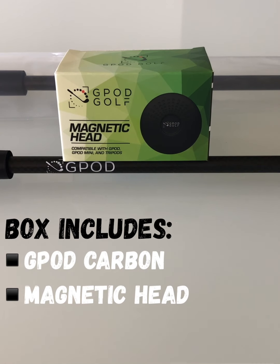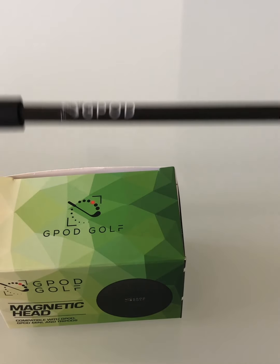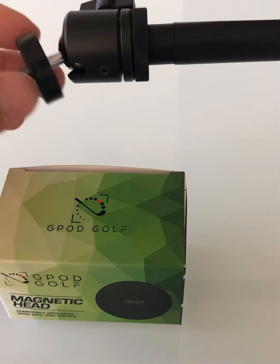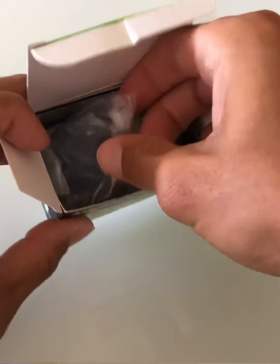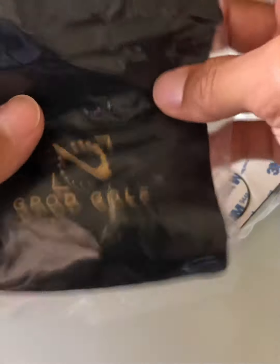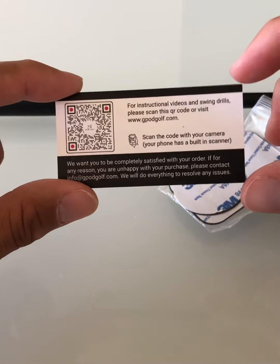When you open your box you'll have a magnetic head as well as the carbon fiber G-Pod. Here's what it looks like out of the bag — fully carbon fiber body and a 360-degree swiveling ball head. In the box you'll find a magnetic head, two metal plates, a cool carrying pouch for your magnet, and an installation card with a QR code for further instructions.